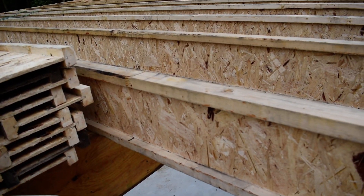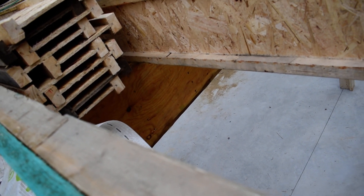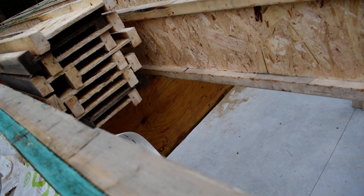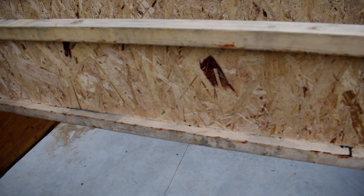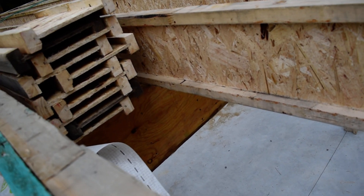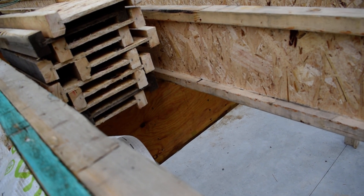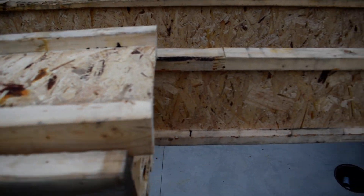Again, look at the size of these beams. The beam under there is substantial — it's got to be I don't know, 16 inches. I thought it was going to be 12 or 14 maybe, but this is more than that. These joists are 12 inches, so the beam's got to be 16 or 18. No joke.